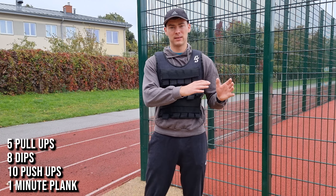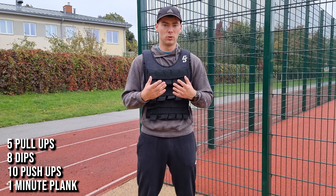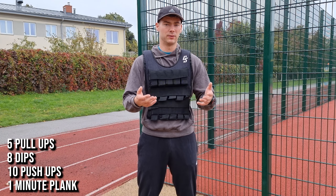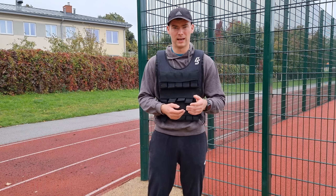The last exercise is going to be a one-minute plank. I'm going to use added weight to make the whole workout a little bit more challenging, but you can do it with your body weight. So that's the idea — we're going to do five circuits like that.